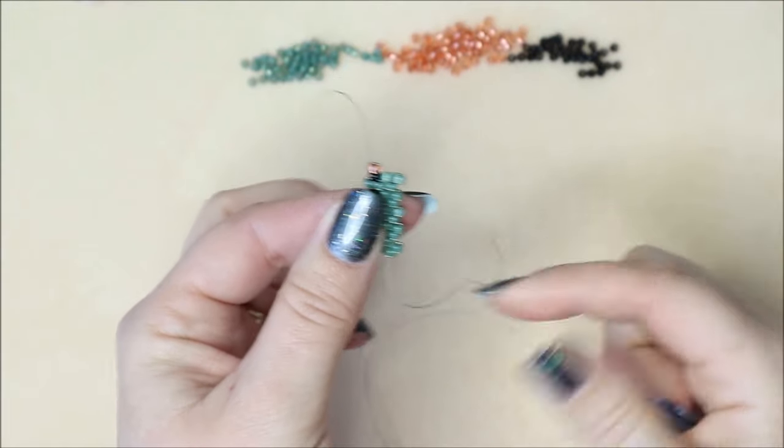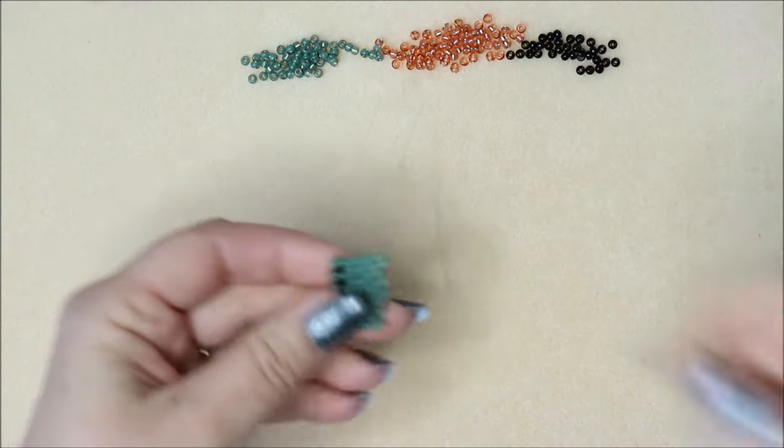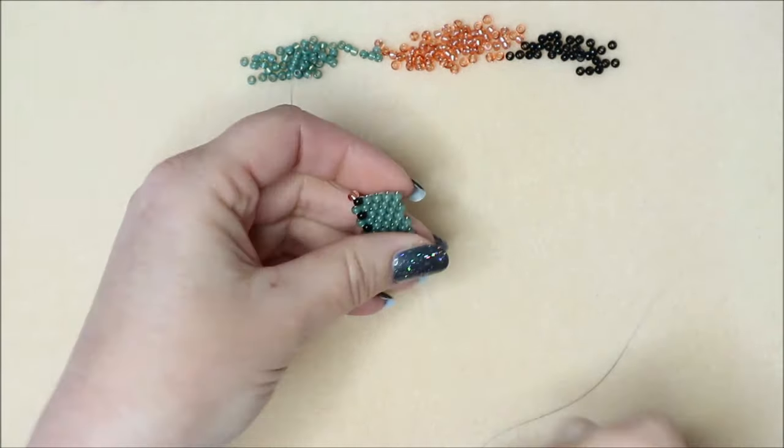Once you get to this stage, you won't be holding it the way I am for the camera - you'll be holding it more naturally since you've got something to hold on to. When counting rows, you need to make sure there's the same number of beads at the bottom as at the top. To make it easier, you only have to count the bottom row - if your tail is at the top and your working thread is at the bottom, your threads will be opposite each other and the numbers are even.